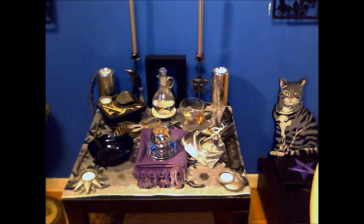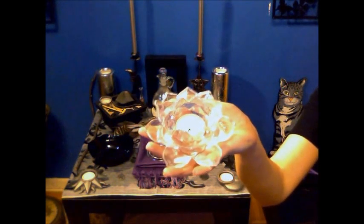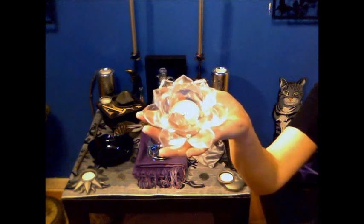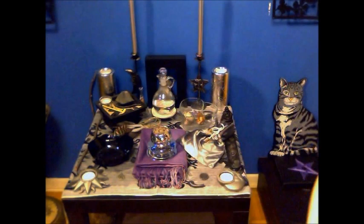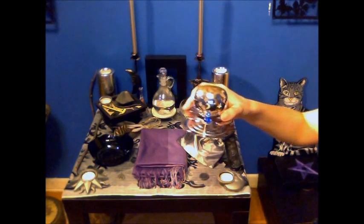First of all, I normally have a candle holder on the purple cloth right here that looks like this — that's what I've been using on most regular days. But for a full moon SBAT I use this one because it has images of the moon and stars on it, as you can see.